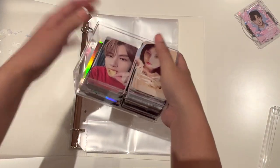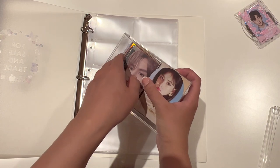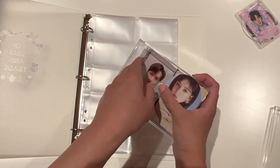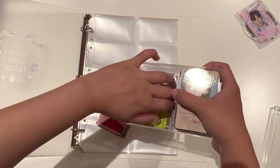Basically how I've organized this is all of the Seventeen is on one side, and all of the other groups are on the other side. So I'm going to start off with putting away these Seventeen photocards — there is quite a lot here. Most of it is Seventeen, and then we get down to the bottom and there's a couple of Stacey as well.